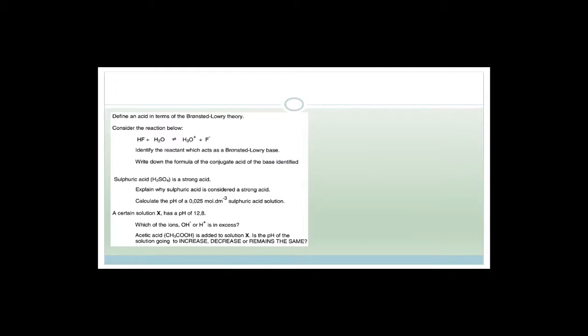Define an acid in terms of the Brønsted-Lowry theory: an acid is a proton donor. Now it says HF + H₂O → H₃O⁺ + F⁻. Identify the reactant which acts as a Brønsted-Lowry base — if it acts as a Brønsted-Lowry base, it will have to accept the hydrogen. HF is an acid giving away its hydrogen to become base one, which means H₂O is acid two and F⁻ is base two.